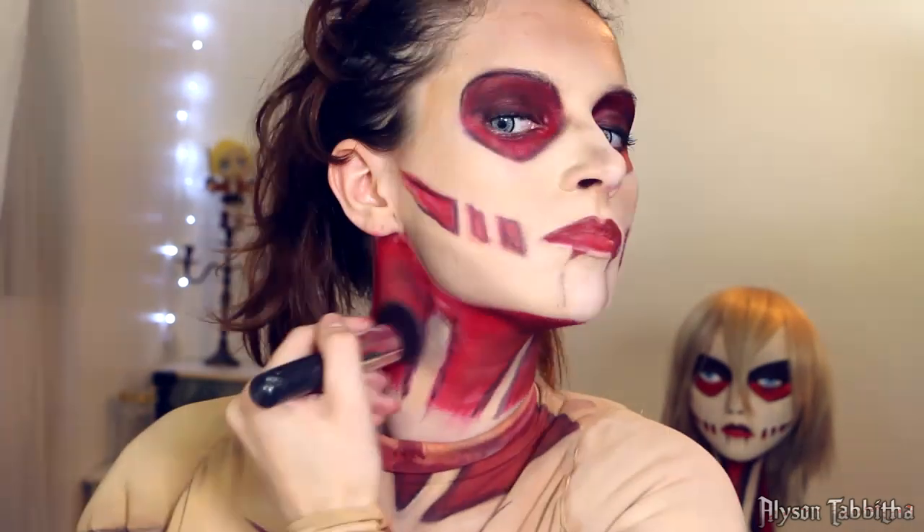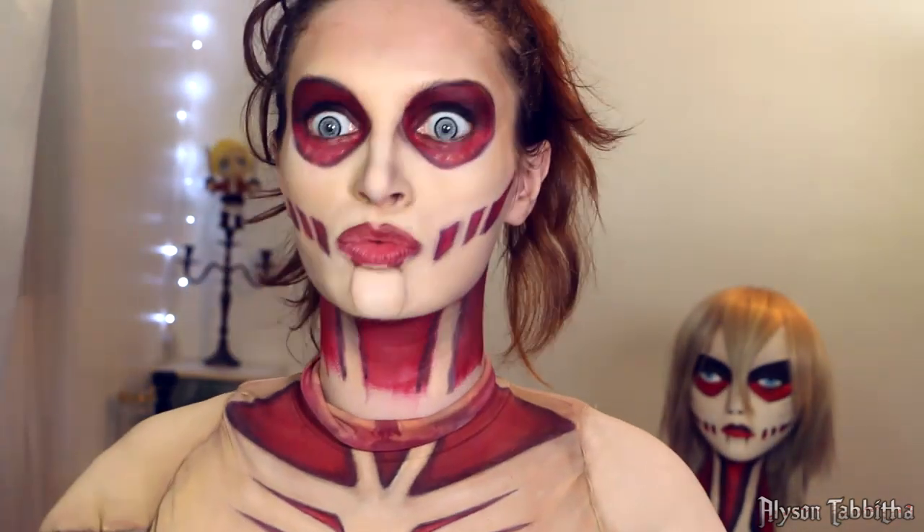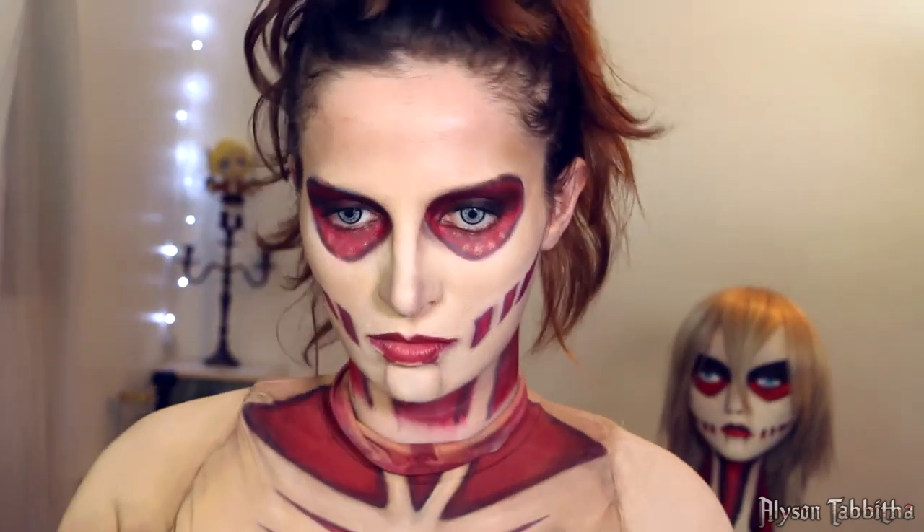I also add darker shading under my jawline. I try to match the colors as best as I can. It's not easy to match the colors perfectly so just do your best and don't worry about it.